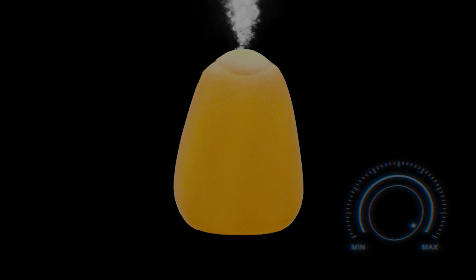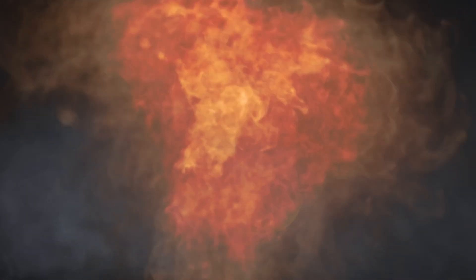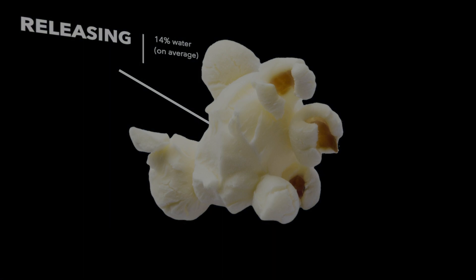The kernel turns inside out and becomes that fluffy golden thing that we love called popcorn. It is important to note that not all corn can become popcorn. There is a special type of corn called popping corn that we use for popcorn.